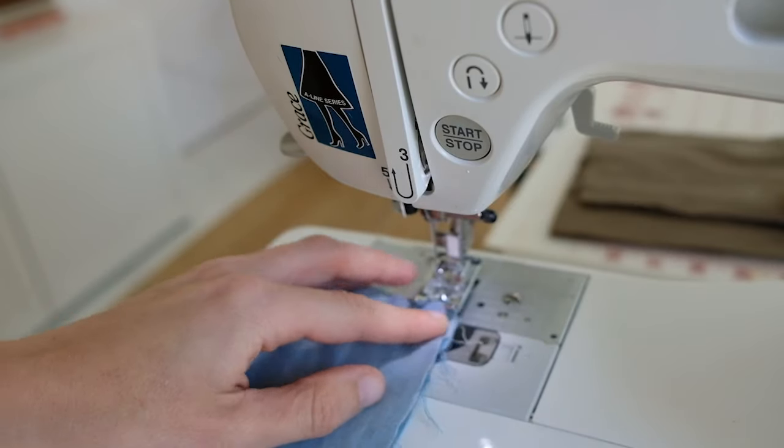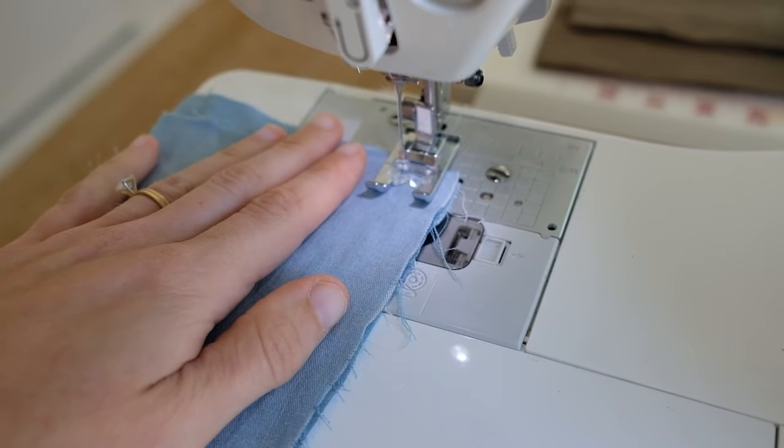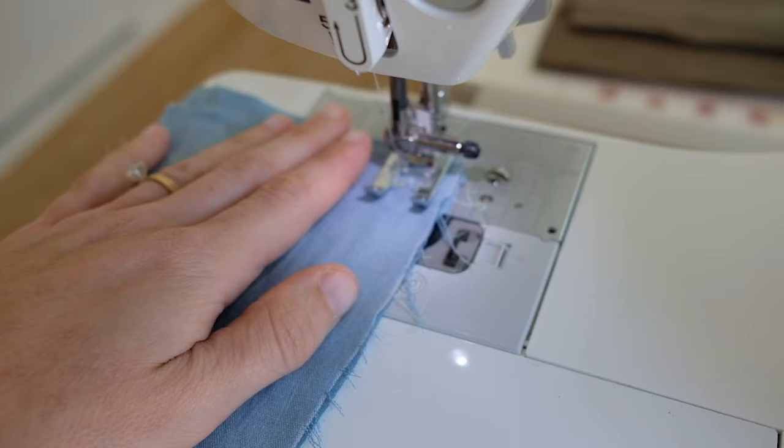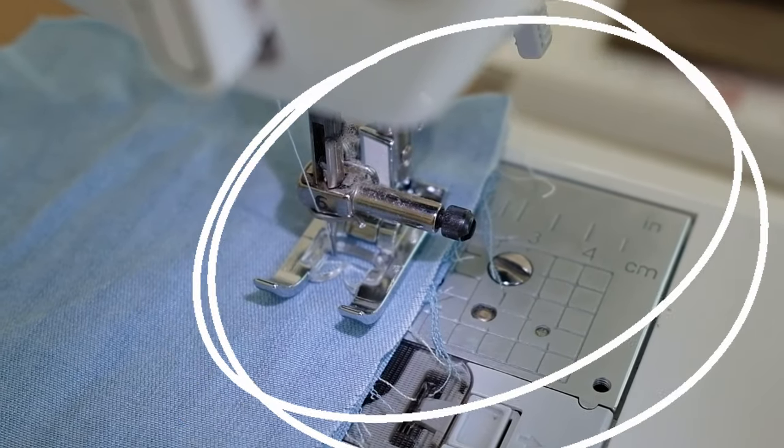A straight stitch is the very basic stitch you're going to need when sewing anything. You'll change up the stitch depending on the project, but the straight stitch will take you very far. To start, slide your fabric under the presser foot and lower the presser foot. Make sure you follow the seam allowance mentioned in your pattern — whether it's a half inch, quarter inch, or five eighths — and line it up. Usually your machine has a little ruler to show you, or you can use your measuring tape.